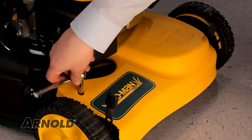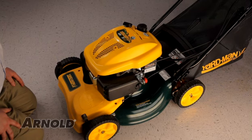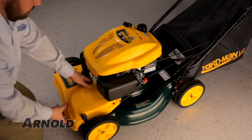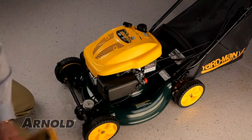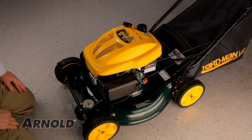Remove the two shoulder screws that secure the front drive cover to the mower deck. Press inward on the sides of the front drive cover to release the tabs that secure it to the height adjuster brackets. Remove the front drive cover from the mower and set it off to the side.